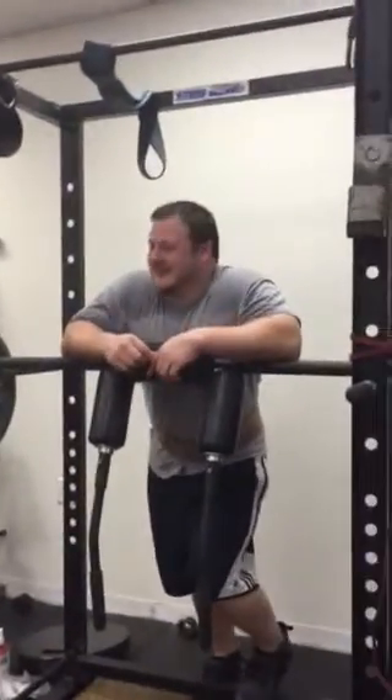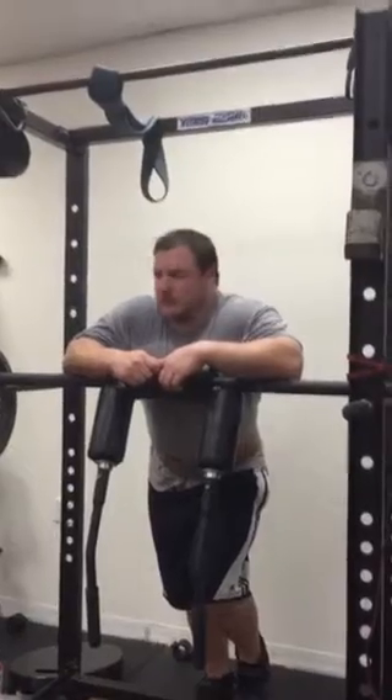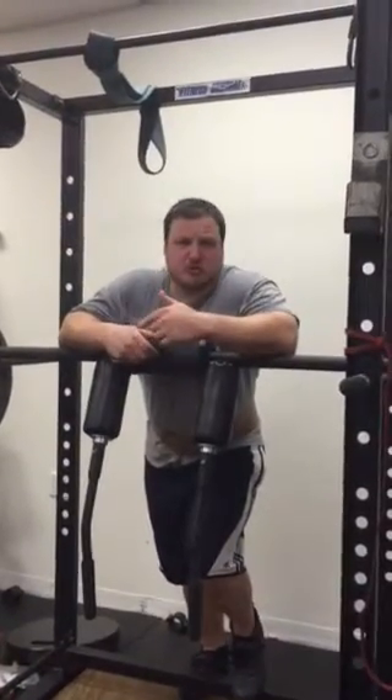Hey guys, Scott Yard here from leadFTS.com. Showing a little different exercise that I've been doing to simulate the middle of my deadlift — where it puts me in that position where I've got a round back, kind of midway through making a transition from sumo to conventional.